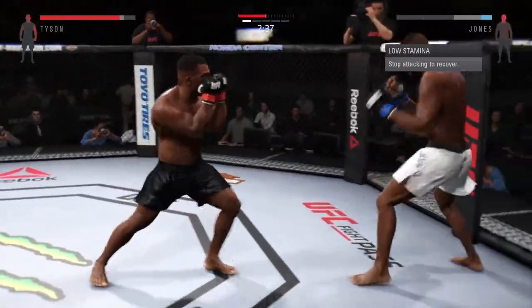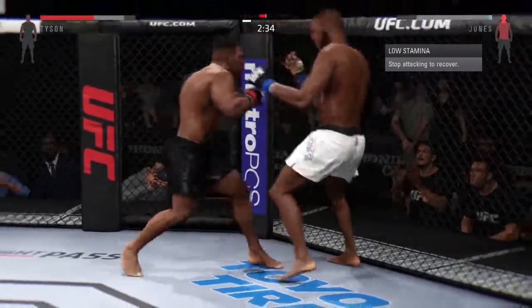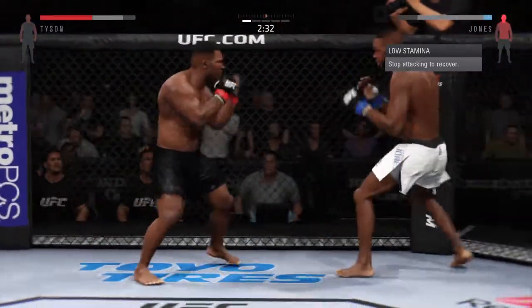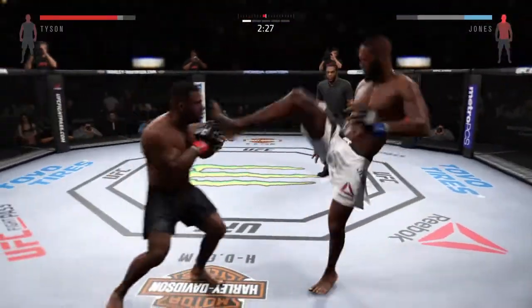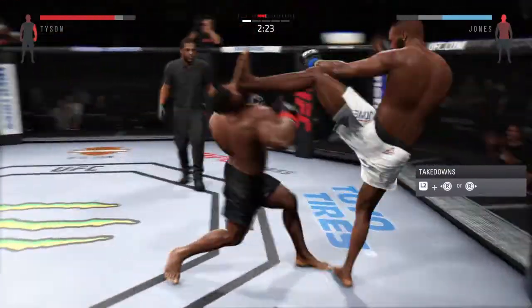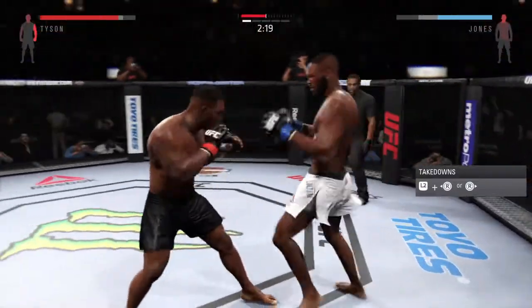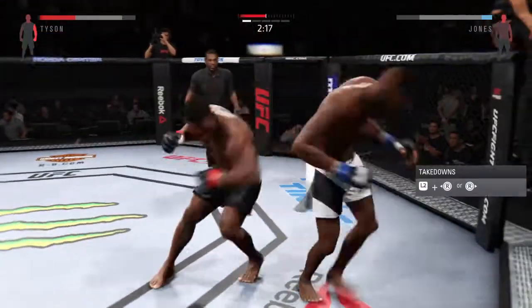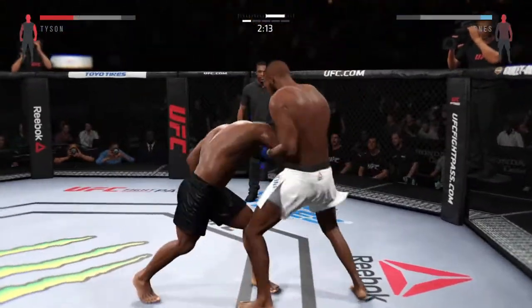He got rocked with the left hand. He is in big trouble. Powerful uppercut. Vicious combination. Huge elbow — that is rough. Huge left hand, flipped him again. He's hurt, he's hurt. Trying to stay out of trouble here.